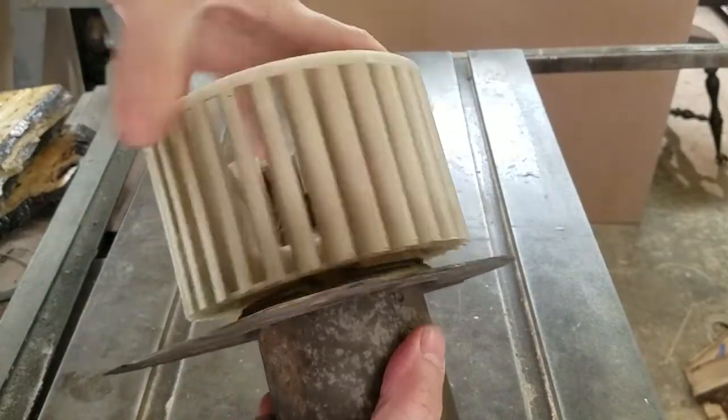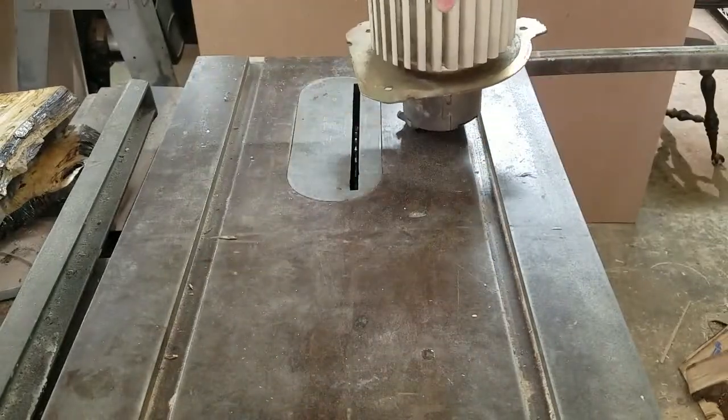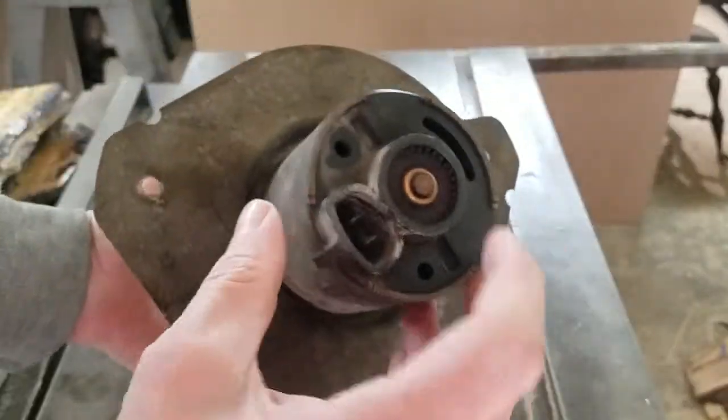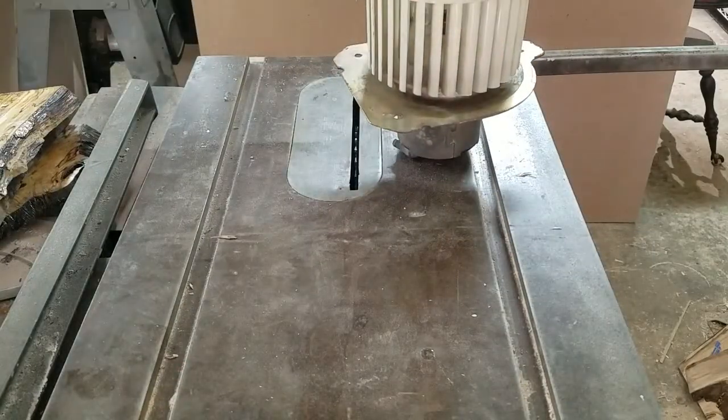This one is a little stiff. I got it running, I freed it up. But when I ran it, the bearing got hot and it started smoking.